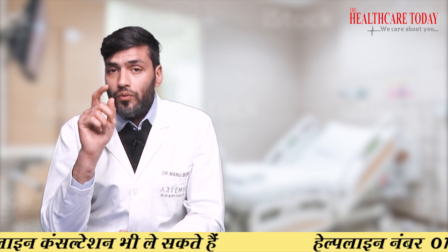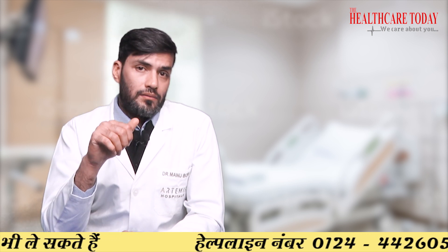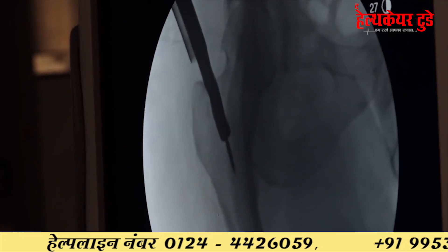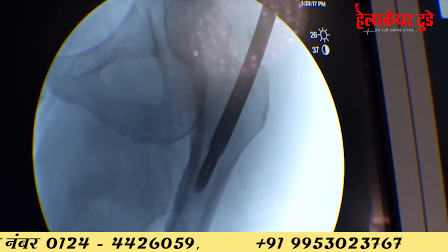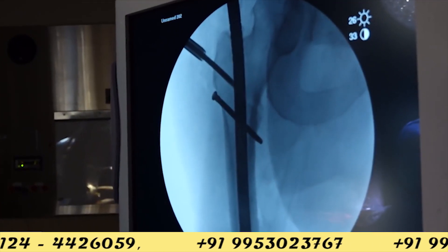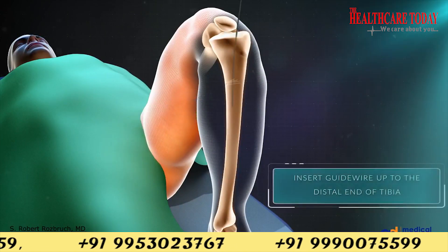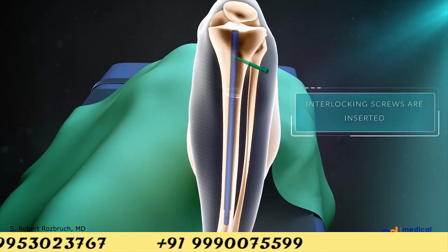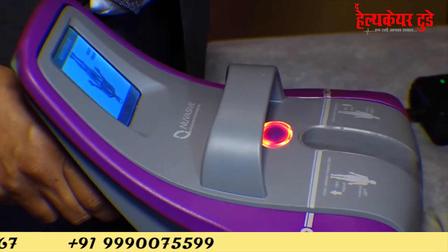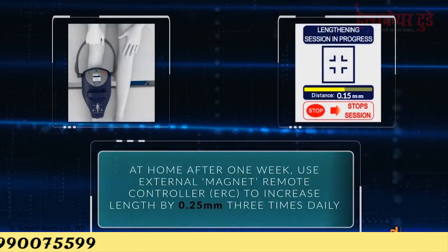In the second surgery using intramedullary expandable magnetic nails, we use either a Precice or Stryde nail. We make a very small incision over the proximal thigh, insert the nail with the help of a C-arm or image intensifier, make an osteotomy cut through a very small incision, and after a few days we can start distracting the rod with an external device — you simply push a button.